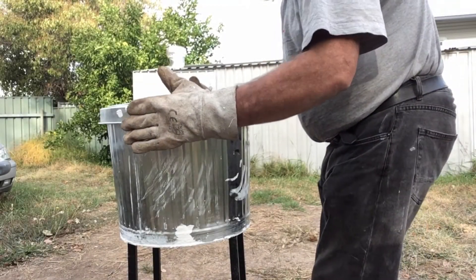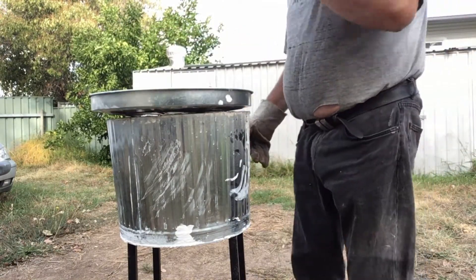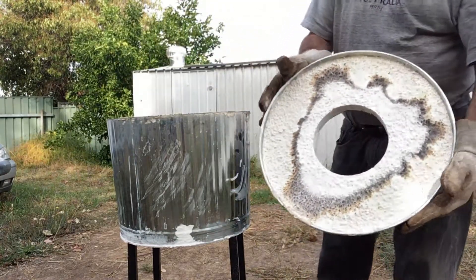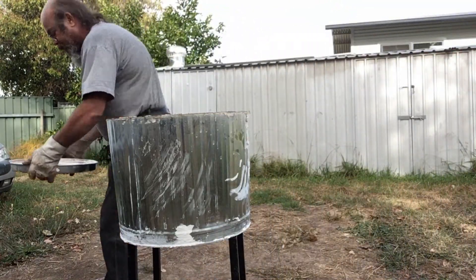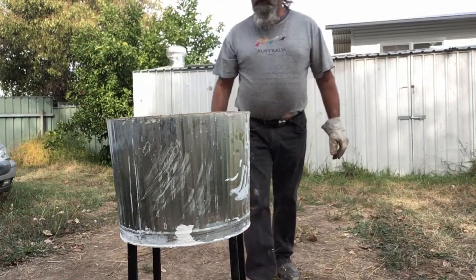So how did this lid stand up to it? Well, that lid's actually not looking too bad. I'm going to let it down here to cool — I can hear it tinking and cracking. We'll see how well it stands up once it cools down.